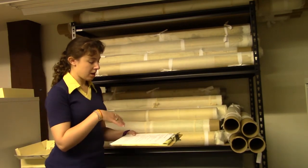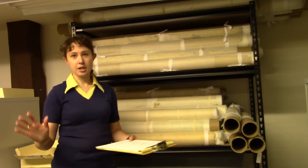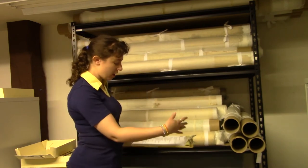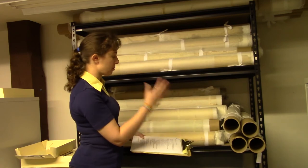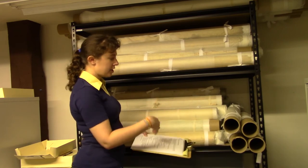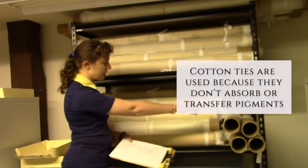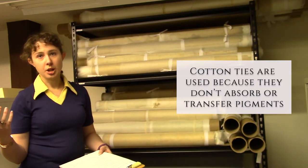You're going to take acid-free cardboard tubes, roll them in acid-free tissue paper, and then you can roll the paper object with more tissue in between. If you're doing multiple rolls on the same tube, you can just do tissue paper in between; otherwise you can do them separately. Finish with tissue paper and tie them with cotton ties. Cotton is very useful for museum collections.